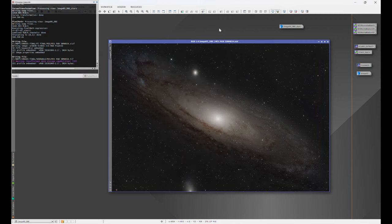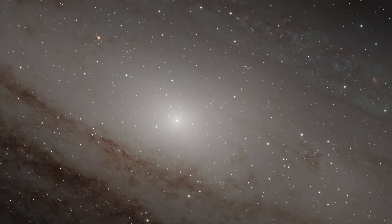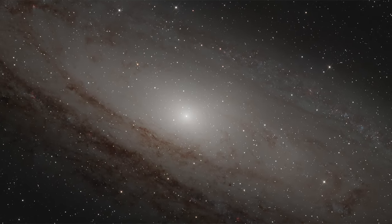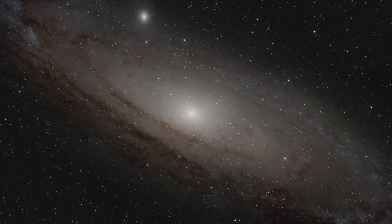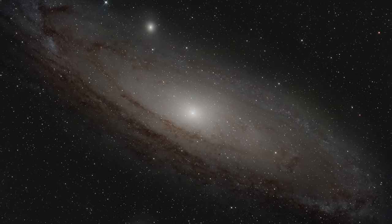And that is the basic PixInsight workflow. I hope you found that useful. If you did, hit that subscribe button — I don't want you to miss out on any future content. Drop a comment in the comment section: did you learn anything new? Are you excited for this? What are you currently doing as a workflow? Check out that next video. Until next time, clear skies.